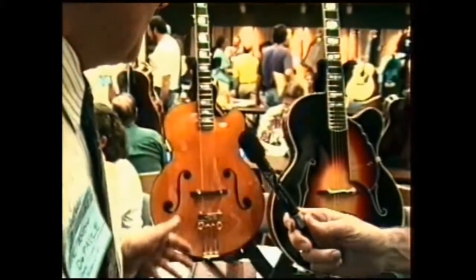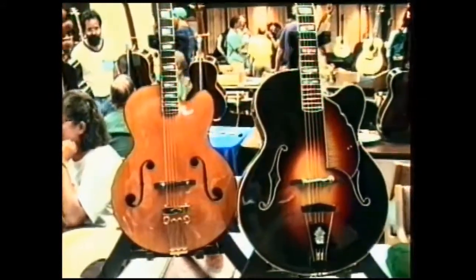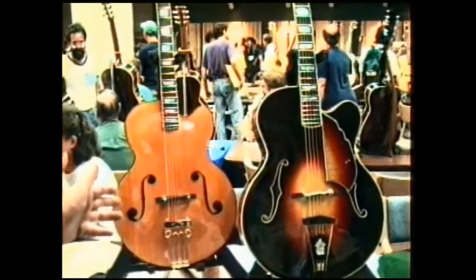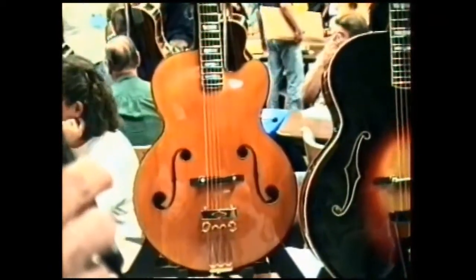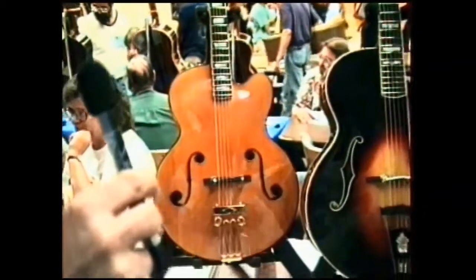They're essentially two arch top guitars, and you can tell I more than a little bit like the old D'Angelico and D'Acquisto guitars. I'm not trying to copy them exactly, but I'm trying to get their flavor with my own little ideas into it.